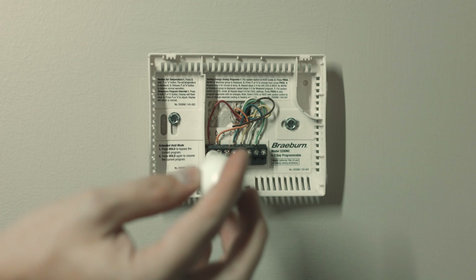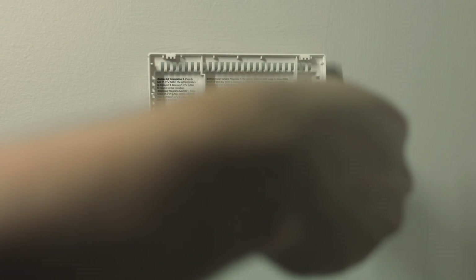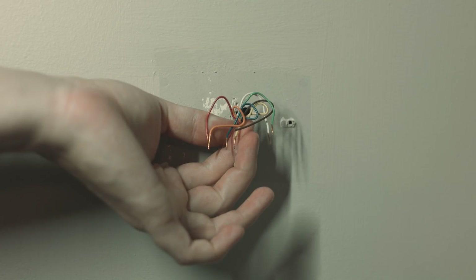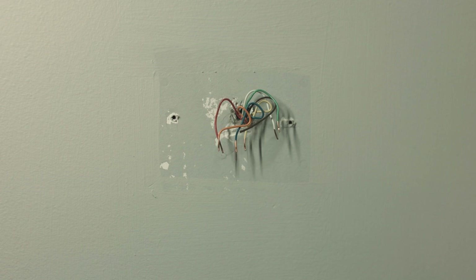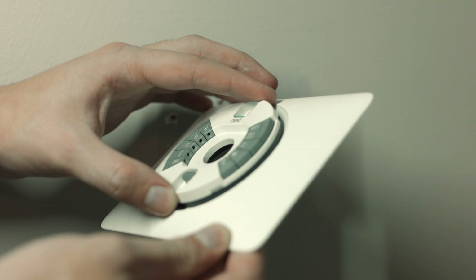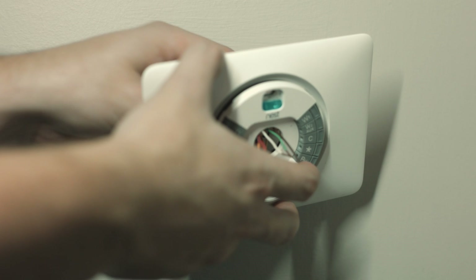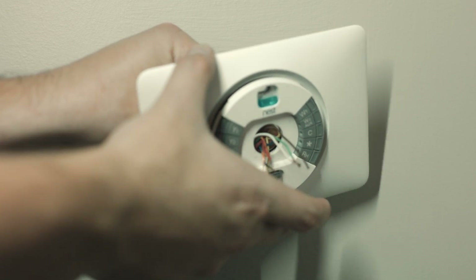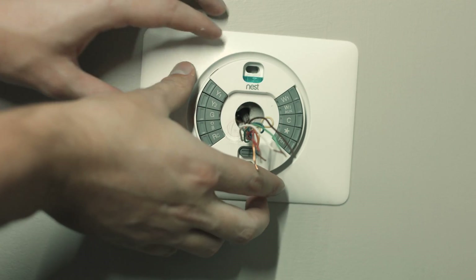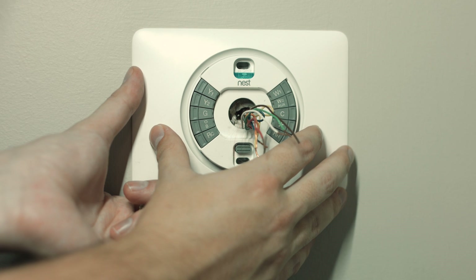The included screwdriver actually didn't work for me, but the flathead part was good for taking out the wires on the old thermostat. I had to use a separate screwdriver to take off the old thermostat itself, so have another screwdriver handy depending on what yours looks like. Now take the new puck and put it on the optional mounting plate to cover up those old holes from the thermostat. If you want a clean look, you can just do the circle part — you don't have to use the plate, but I needed it to cover up the holes.